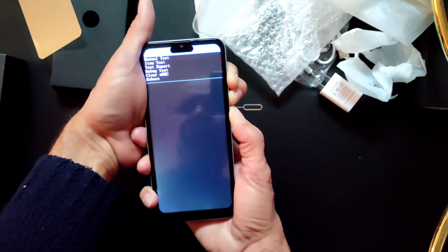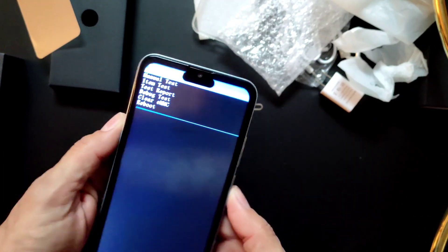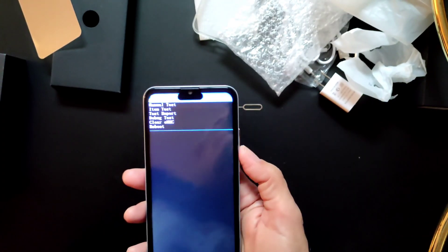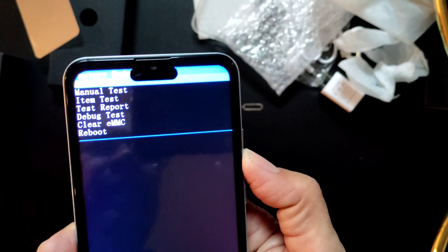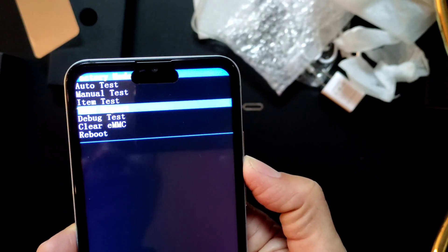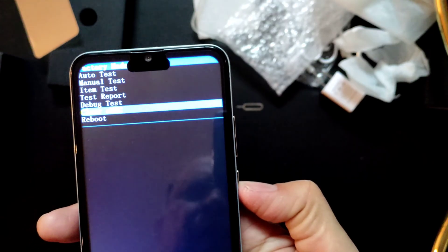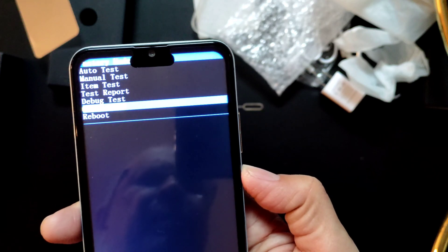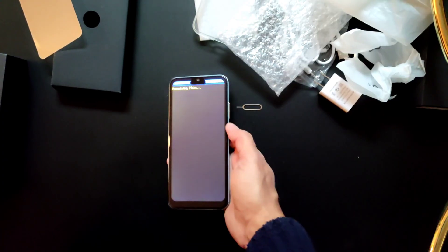Remember all buttons — okay, it popped up. We release the power button and the menu comes up. Now press the volume down button and go to 'Clear eMMC'. To confirm, press the power button so it will reset to factory settings.